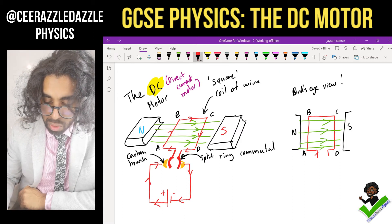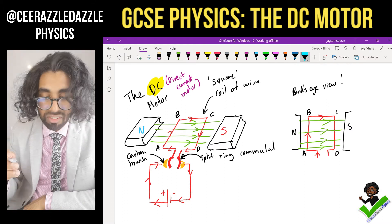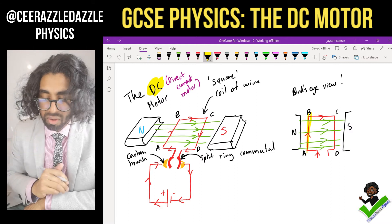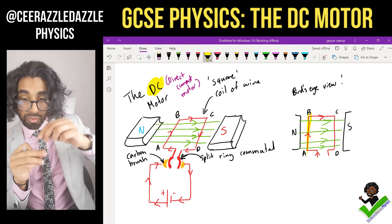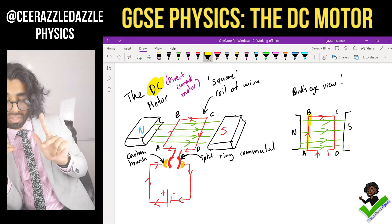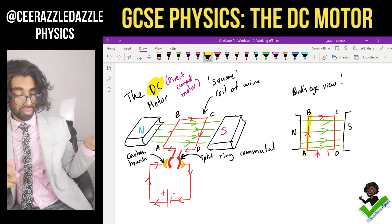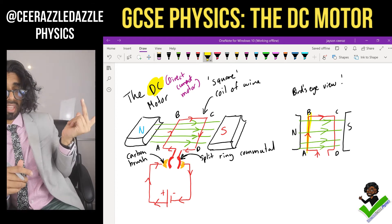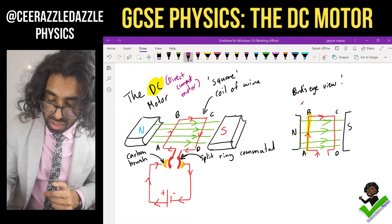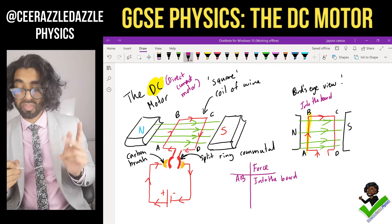The current enters the terminal, goes up, across, and back down. Now let's look at part AB of the wire. Using the left-hand rule: the field's going to the right, the current's going upwards — therefore AB will move into the board, away from you.